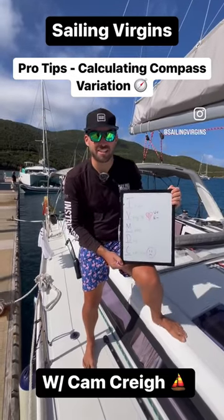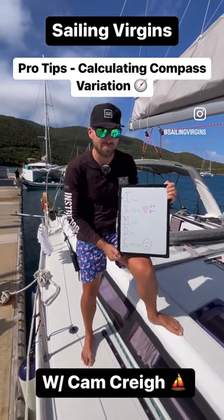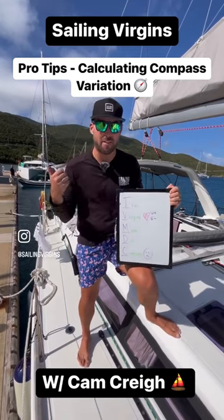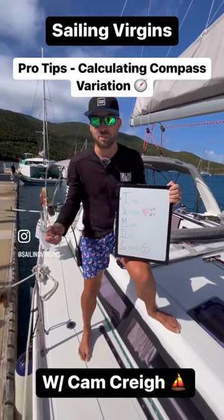Hey guys, Cam here with Sailing Virgins. We're with our sailors here in Gorda Sound in the lovely Leverick Bay. We've just done a tutorial on the different types of compass bearings — we have our true compass, our magnetic compass, and then our compass reading as well.